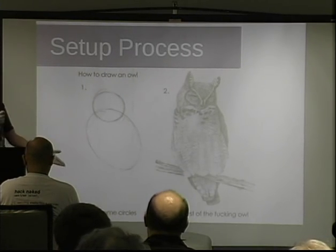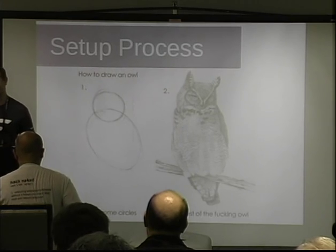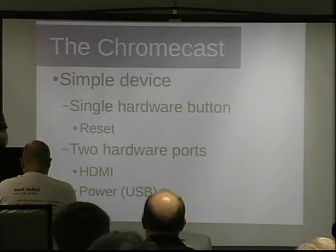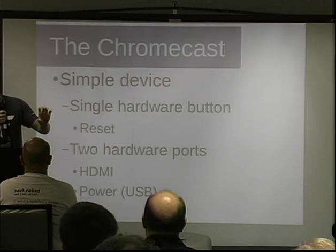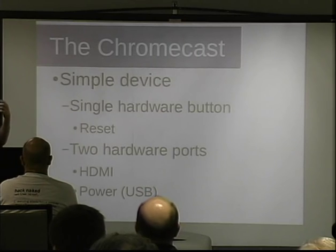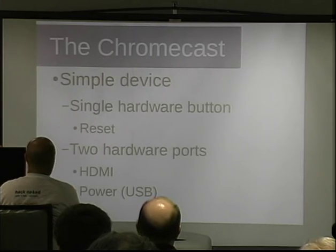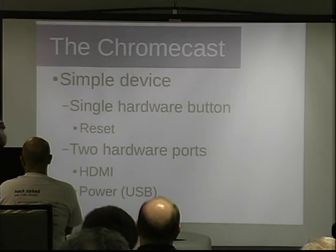That doesn't really help me at all. It works — you go to their website and there's some JavaScript magic that talks out to your Chromecast, but it doesn't tell you what's going on behind the scenes. The Chromecast is a simple device. It has two hardware ports: HDMI output, which you plug directly into your TV, and USB, which is only for power — I'm not even sure the data lines are hooked up. And there's one hardware reset button. So the question is: how do you actually set the thing up? You have to connect to your Wi-Fi — you have to tell it your SSID and your password — but there's no USB port to type it in.